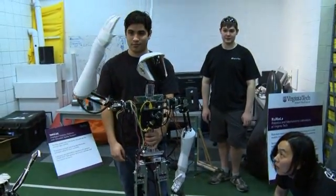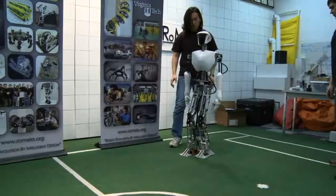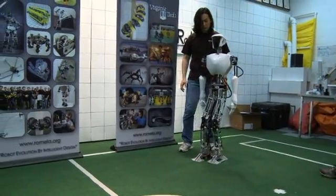Walking with two legs is very tricky to implement, but we're the very first to implement that at this kind of scale. So it's very impressive.